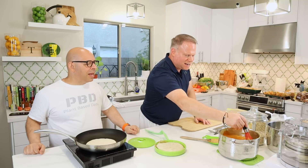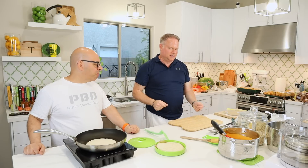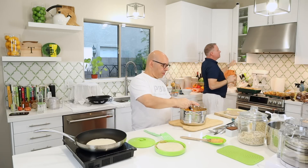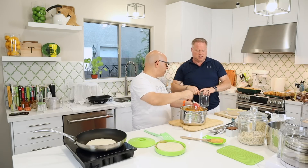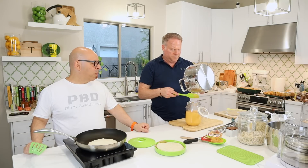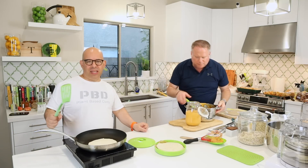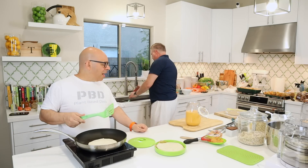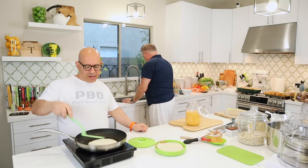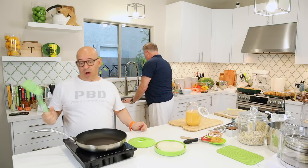We drop the finished tortilla right into a little tortilla warmer we got at TJ Maxx. We just keep going one after the other. This cashew-based cheese sauce is absolutely the best — we put it in a big glass airtight container and serve it all week. You probably get about five days out of it, maybe seven. It's usually gone by Friday or Saturday — we make it on Sunday and it's gone by the end of the week.